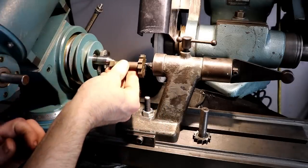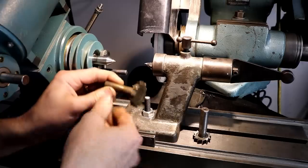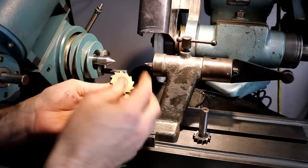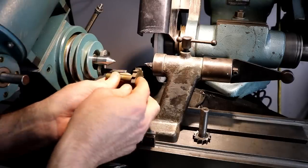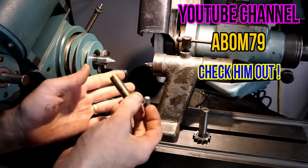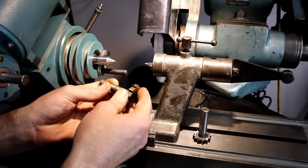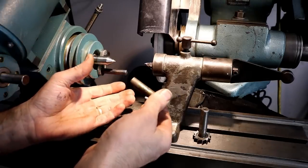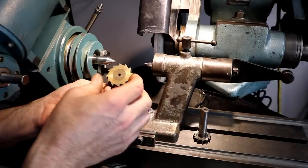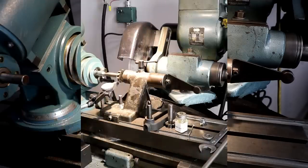We're going to cylindrically grind it first to get all the edges back concentric with the shank, and then we're going to dress up these cutting edges using a straight wheel. There's a neat method to get your angles in with a straight wheel. My buddy Adam Booth sent me some stickers and a book that explained the method for putting those relief angles in — that had been stumping me for at least two weeks. I figured it out thanks to Adam and that book.